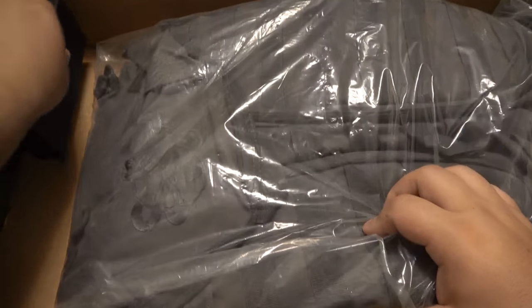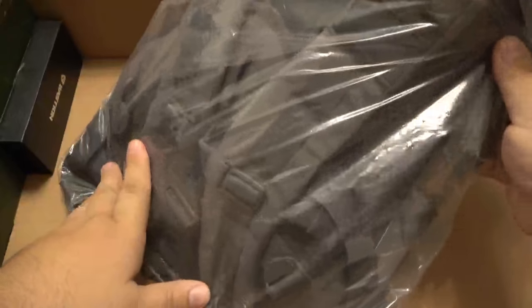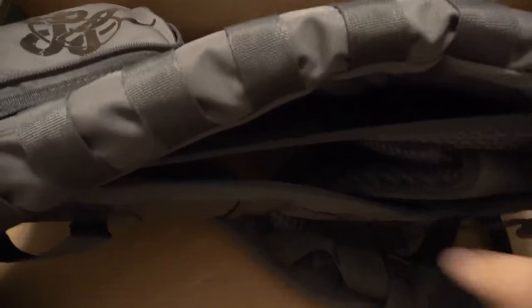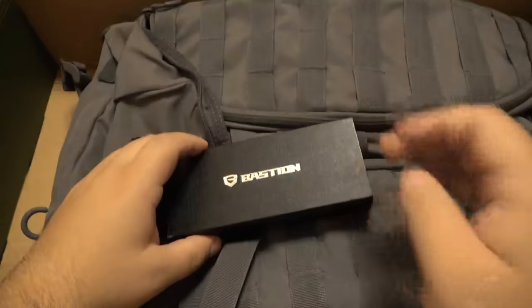Now we have what looks like a rucksack-type bag. I've actually gotten one of these in a battle box before. This is branded with the Crate Club branding — the snake with the CC in there. It's a bag with a curved frame that keeps the bag off your back, so your back stays nice and cool. It's breathable material. The netting and straps on the side are all adjustable. It's an awesome bag — very very comfortable even for me as a bigger guy; this bag actually fits me quite well.